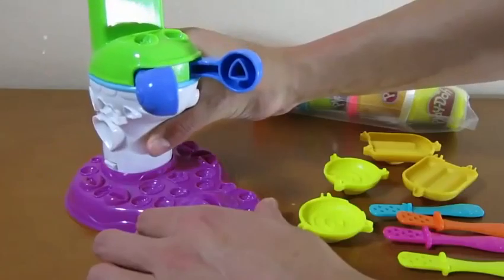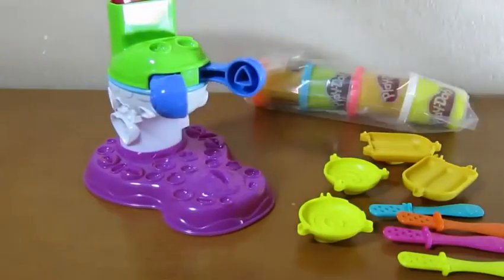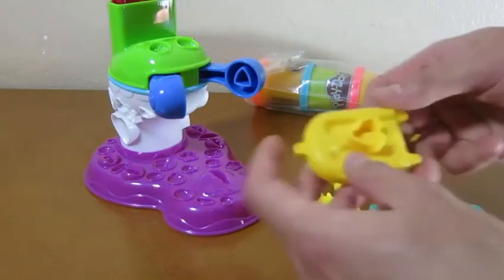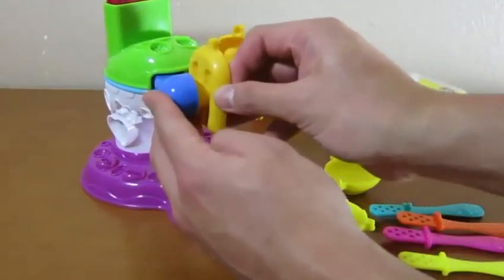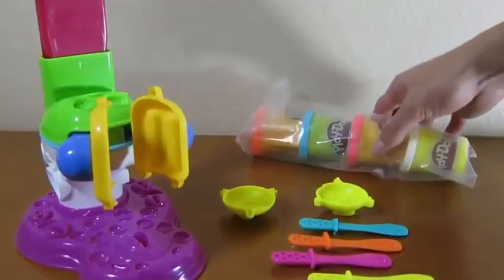This playset is very easy to assemble. All you have to do is place your tower on the base like this. Easy, right? Then you place the popsicle molds onto the tower. Now we're ready to make popsicles.